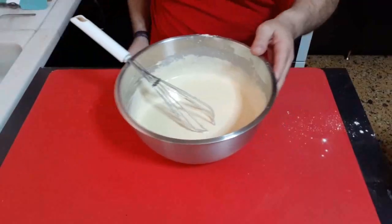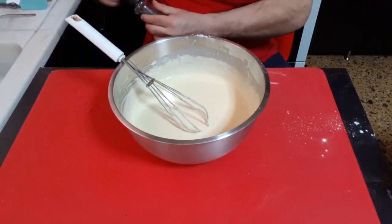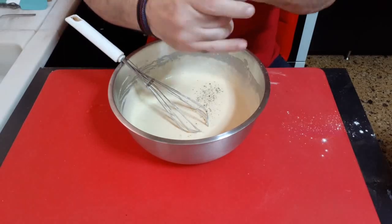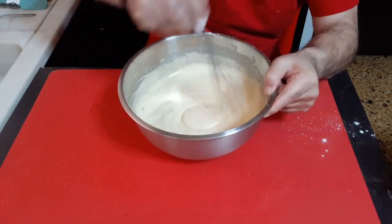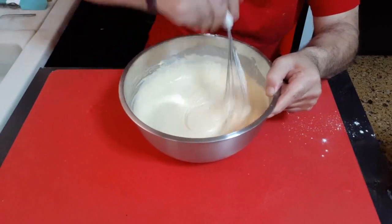We are ready now. A little bit of pepper for the taste. If you want, you can add a little bit of sugar.